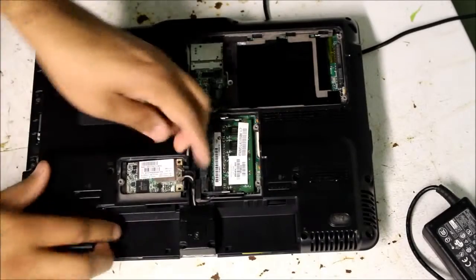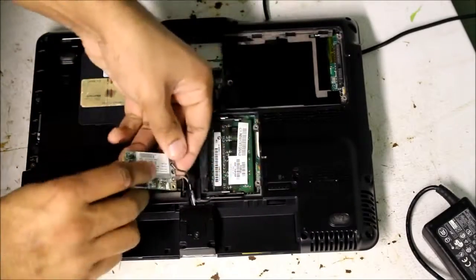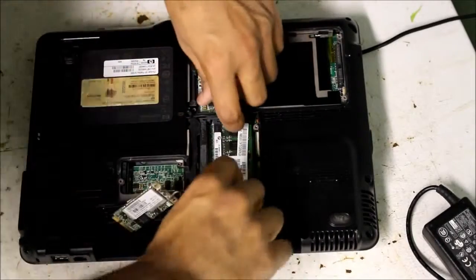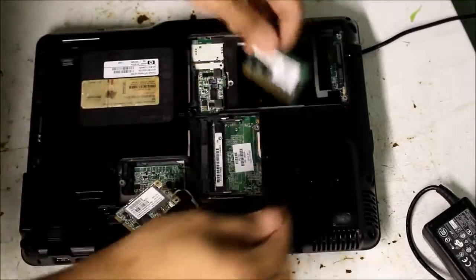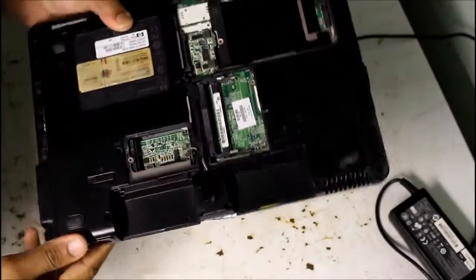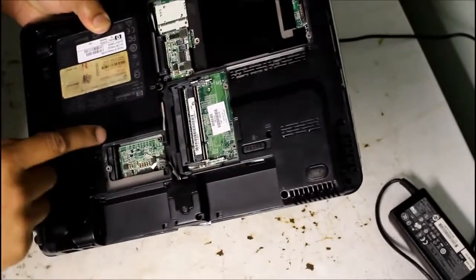Two more screws to remove the WiFi card, pull that out. And then undo these tabs for the memory, pull the memory out. Now that everything is stripped off of the back, we can begin removing these screws here that will hold the bottom case on.